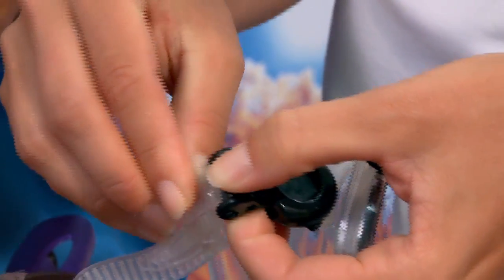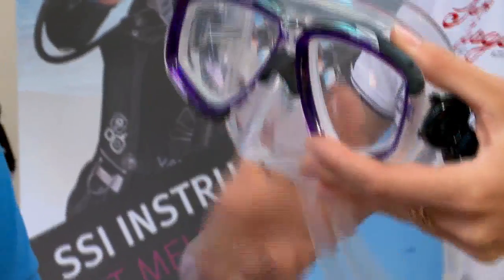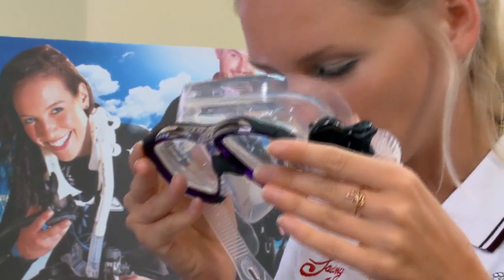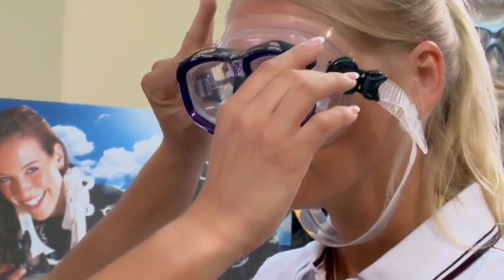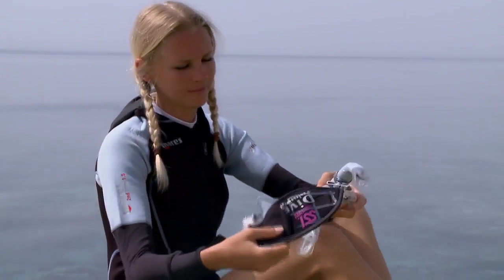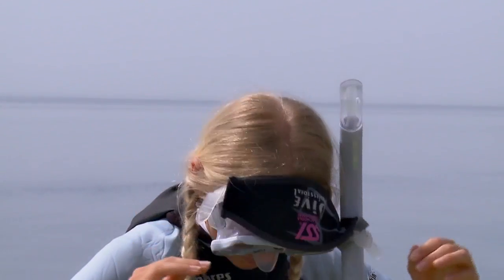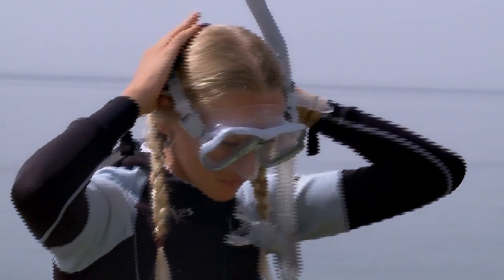The most important consideration with a mask is its fit. The entire mask skirt should touch your face evenly. Now inhale gently. With suction, you should be able to keep the mask in place without holding it. When you actually put the mask on your face, put it in place first and then pull the strap over your head. Be sure the strap rests comfortably on the crown of your head, and that no hair is caught in the mask seal.